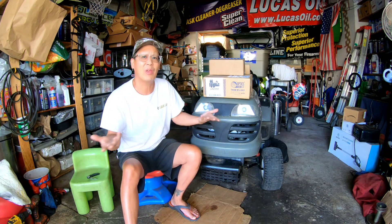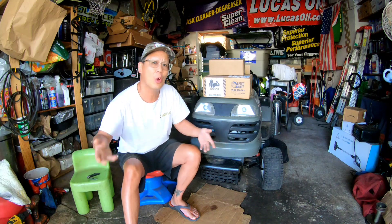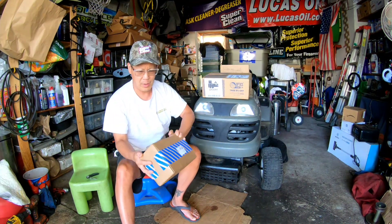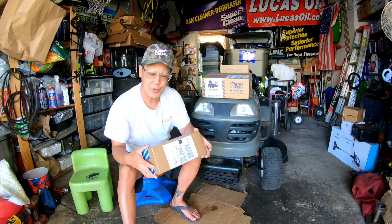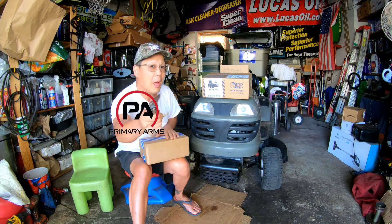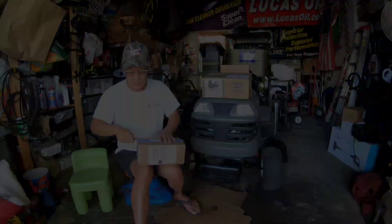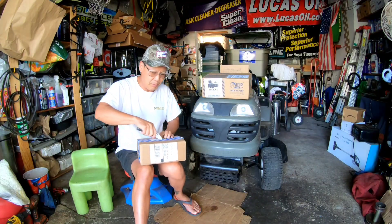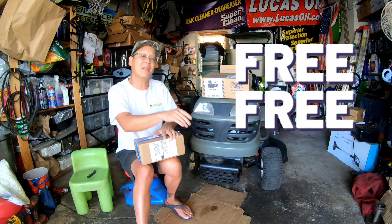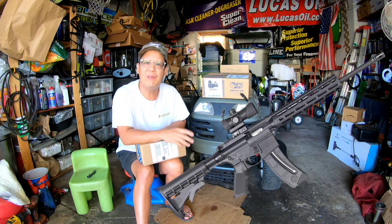Anyway, I've got three boxes here that just came in the mail. They all came together so I figured I'd do one video — this is part three of the build. The first box is from Primary Arms. Here's the story: I didn't actually buy this — it was shipped to me for free.